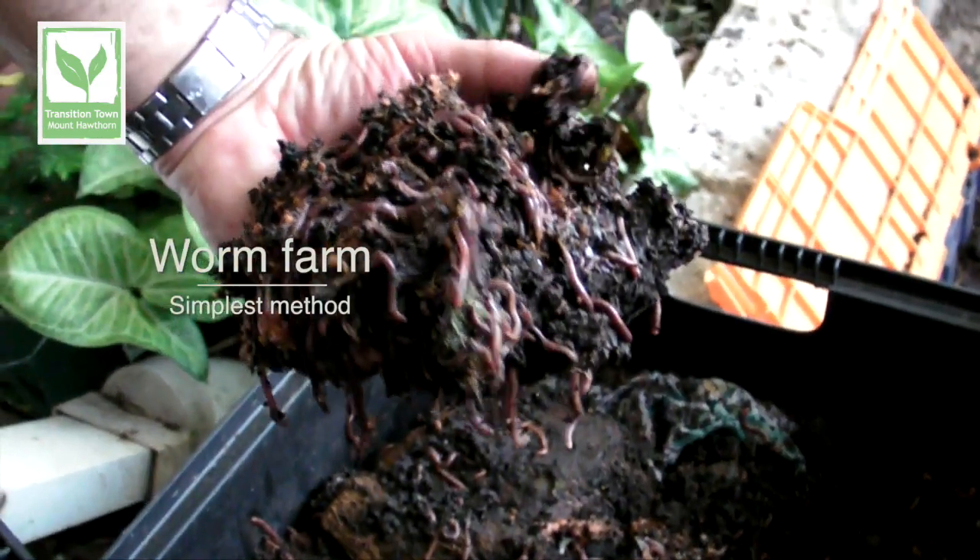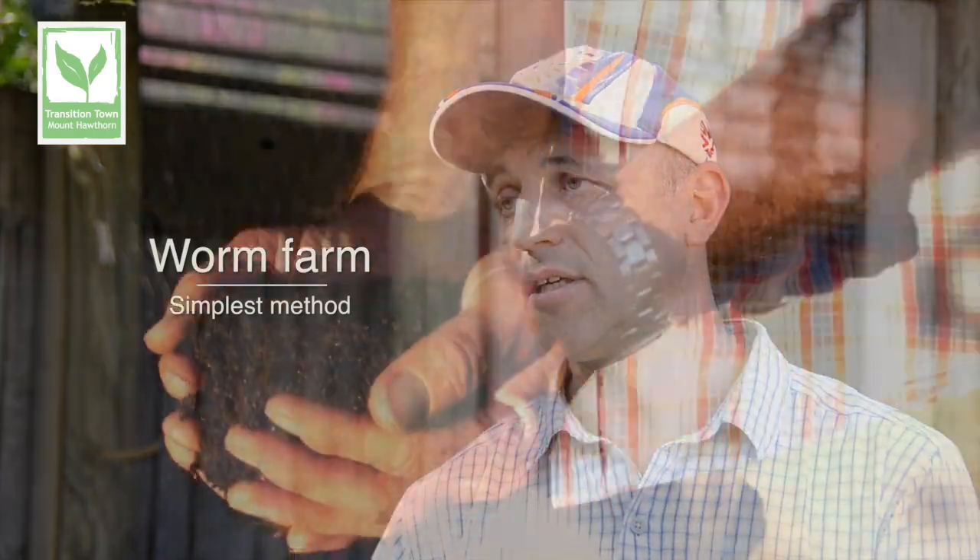We've found that worm farming combines many of the other methods. Worm farming in a tray-type system — you're harvesting a liquid that comes out and you're getting the castings as a finished potting mix.